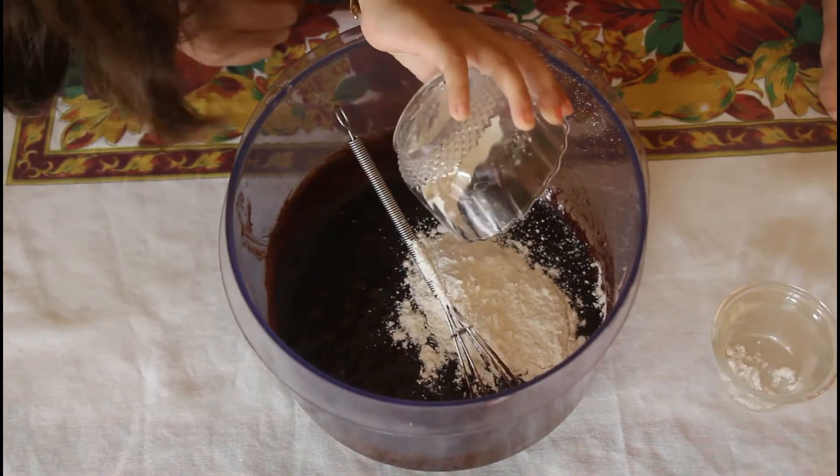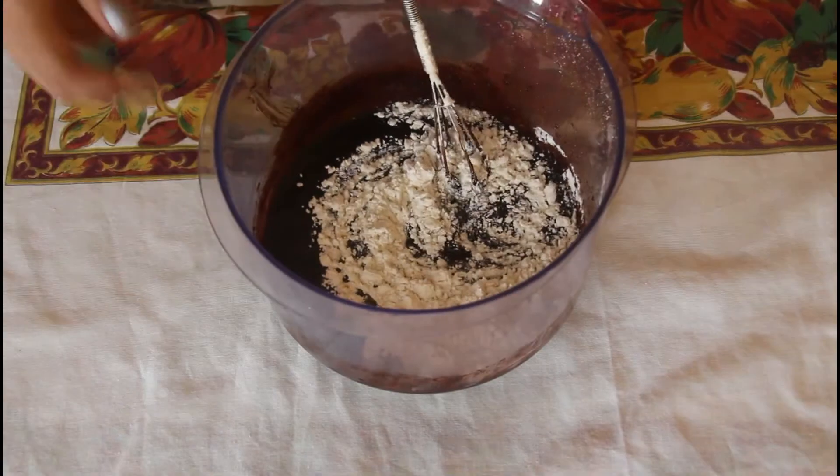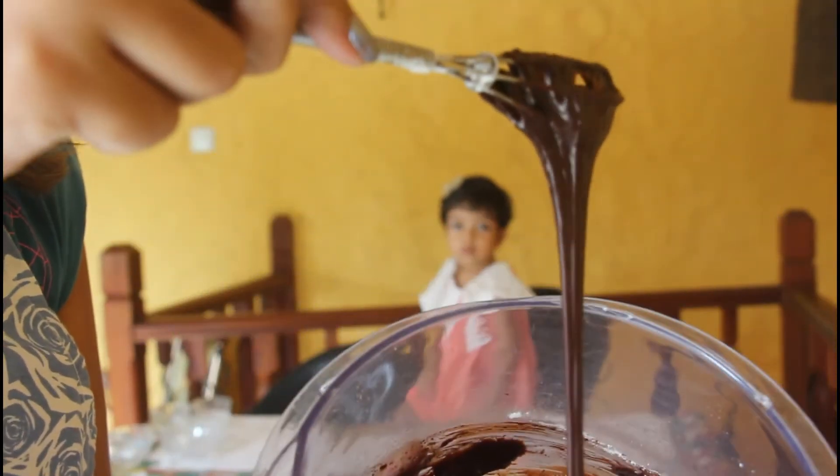Finally, add in the flour and the salt and mix until everything is combined. Make sure not to over mix the batter.